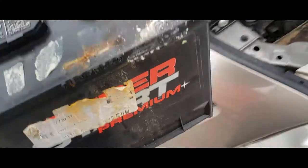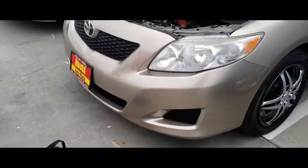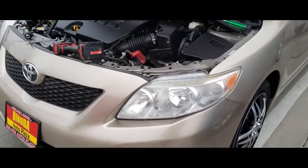Out comes the battery. And that's how you remove a battery on a 2010 Toyota Corolla.